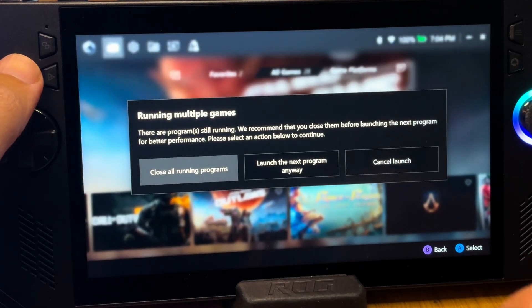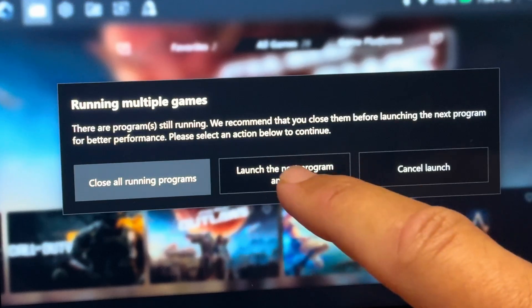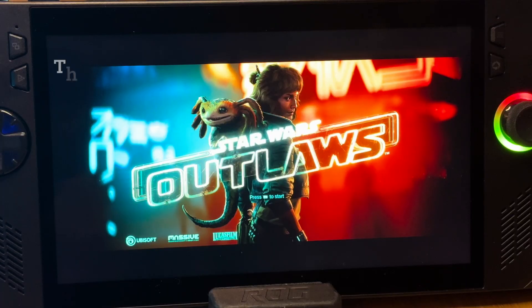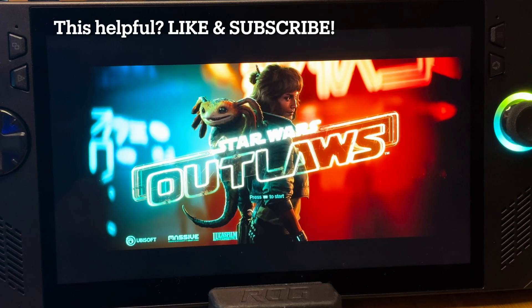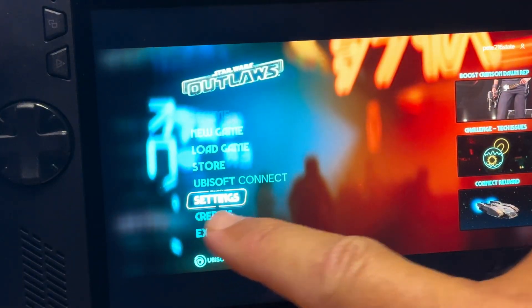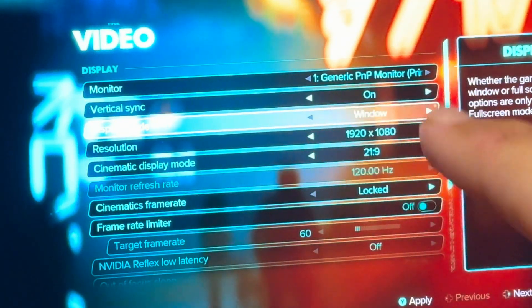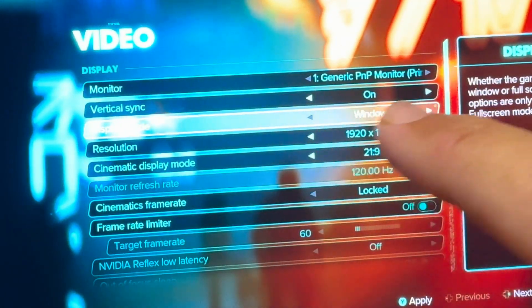We don't want to close all running programs as we need the Lossless Scaling app to stay open, so let's select to launch the next program anyway. With our game loaded, Lossless Scaling does not work when our games are in full screen, so let's head to the game's built-in settings, into the video section, and select the windowed option — now we are ready.